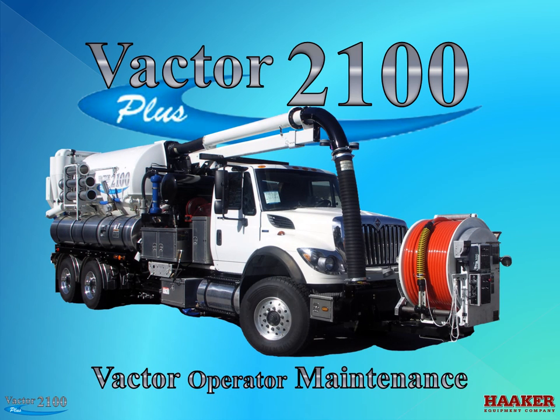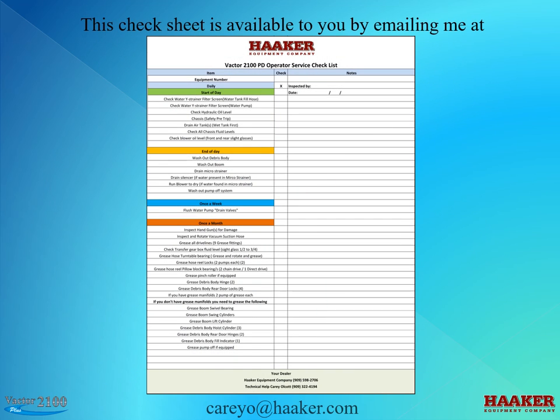This class is on VACTOR Operator Maintenance. Hello, my name is Cary Alcott. I have created an operator service check sheet that will help the operator keep track of his daily, weekly, and monthly service responsibilities. This check sheet is available to you by emailing me at carrieohathaker.com — let me know what model VACTOR you have. I have a check sheet for positive displacement, fan units, or 2103s.